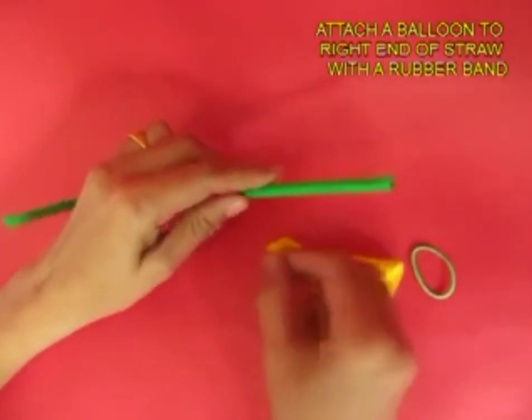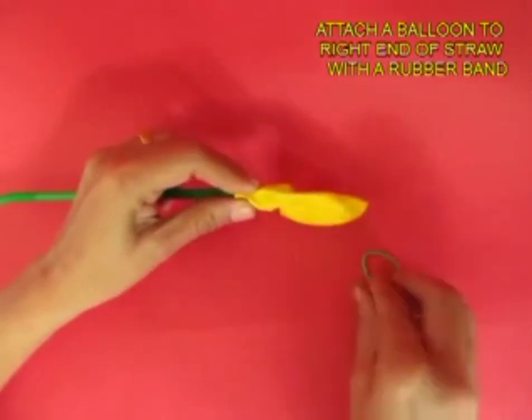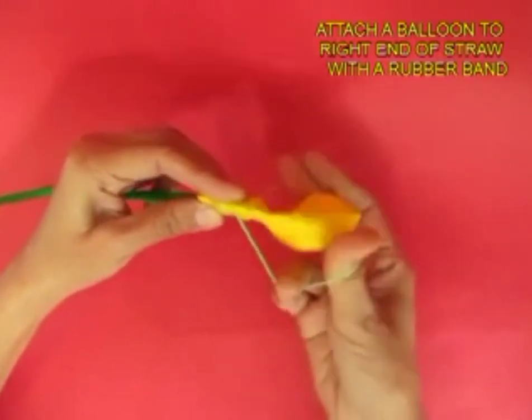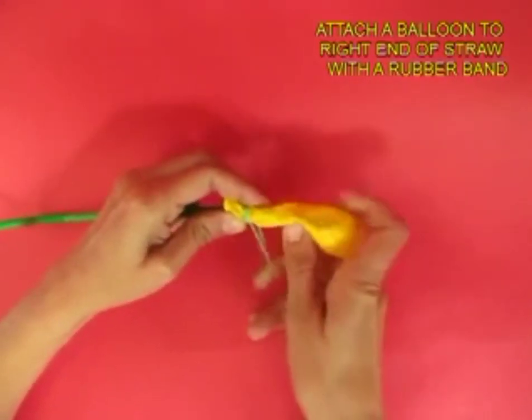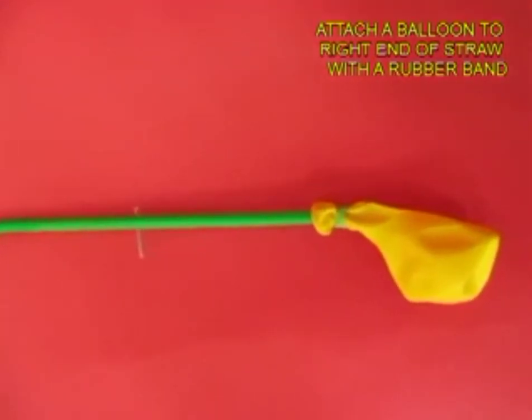Now on the right side of the straw attach a balloon with the help of a rubber band. The purpose of the rubber band is to make the joint air proof. Give it 2-3 twists and join the balloon to the right hand side of the bent straw.